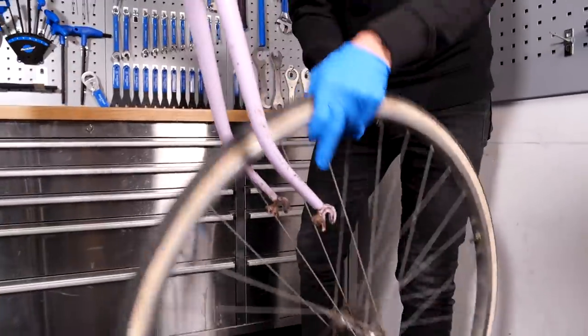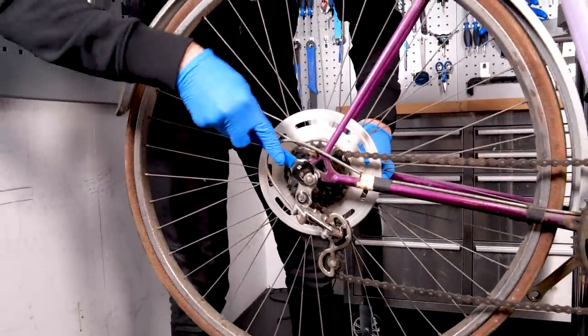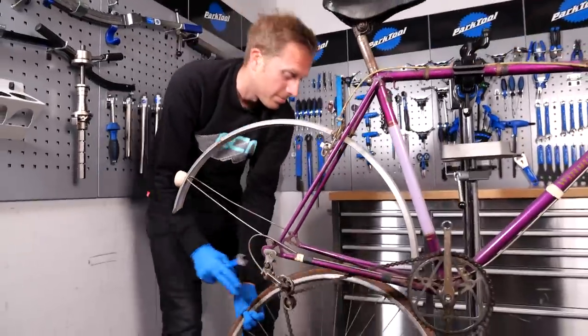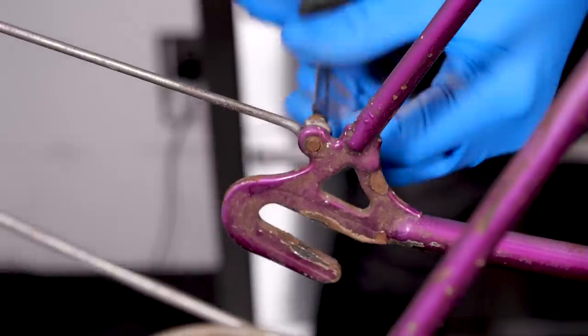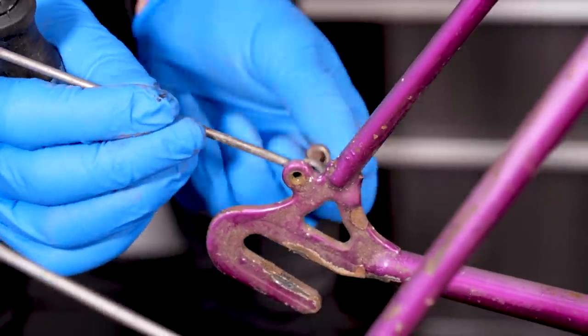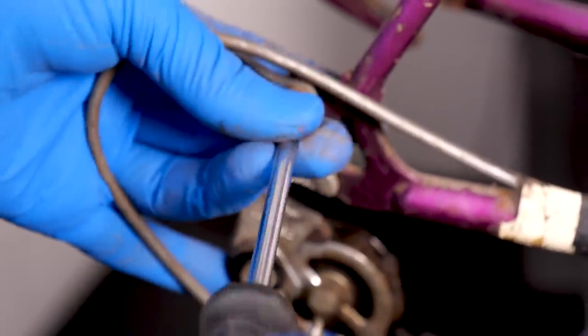All these parts will go off to the local bicycle recycling centre. Someone will make good use of these bits going forward.